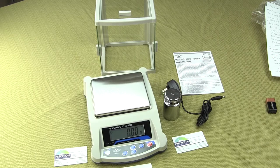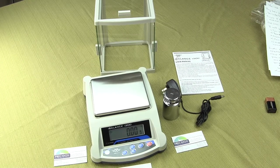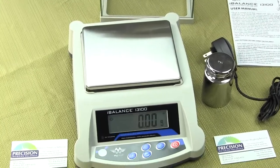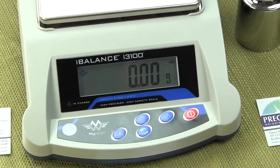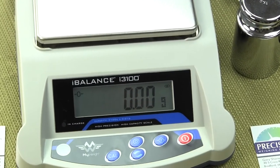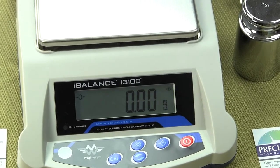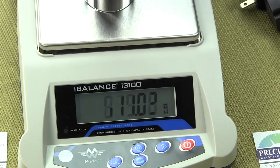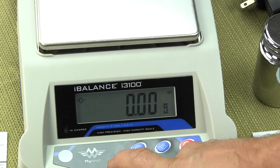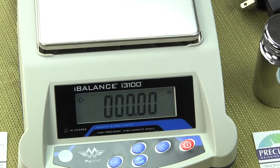I want to walk you through how to perform a calibration on this balance — I'll zoom in on the display so we can get a better view. We're going to perform a calibration and you'll see how easy it actually is. The balance comes with a one kilogram stainless steel mass. To perform calibration, one simply presses and holds the CAL key. The balance will show CAL and then flash the calibration weight required.